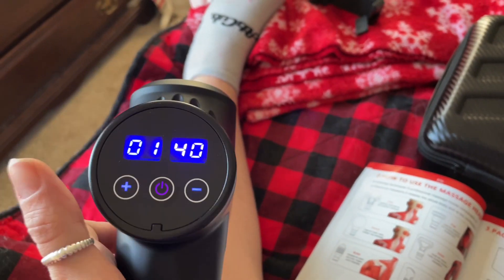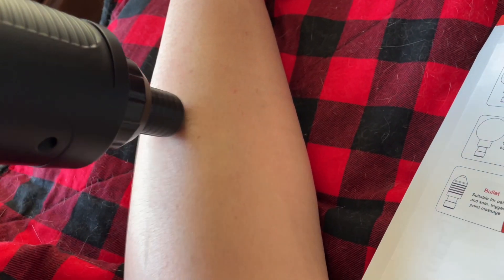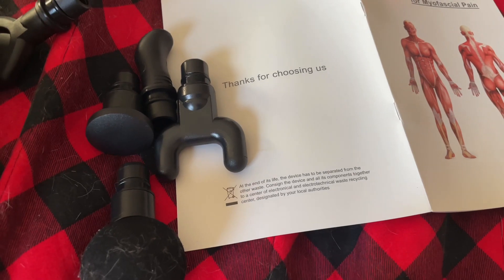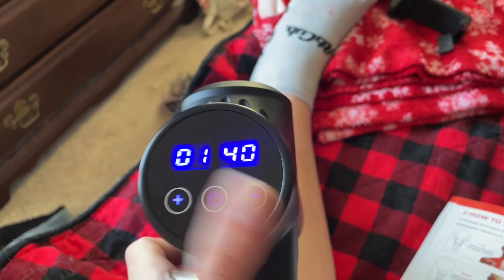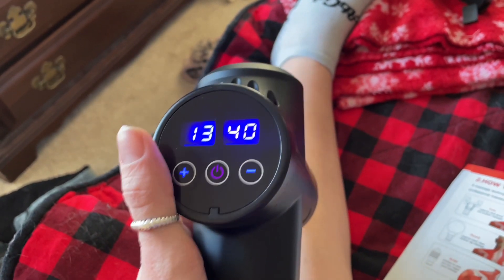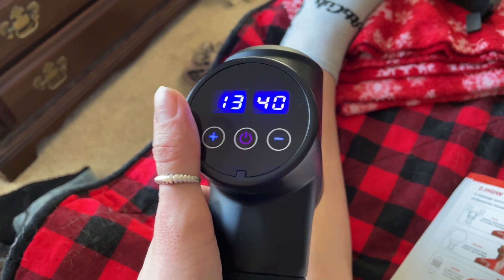I'm using this trigger point massager guide — it says right here what each head is for, and you can use this booklet to show you how to use it, which is awesome. Tada! I am already loving this way more than the one I already have — firstly because it's so quiet, and it's just a little easier to use.